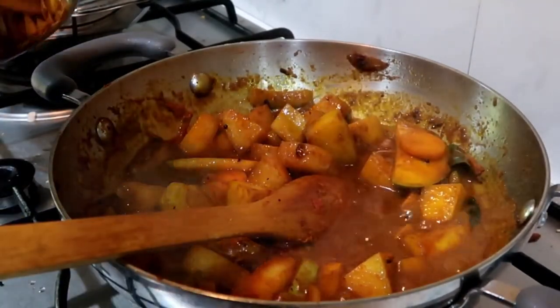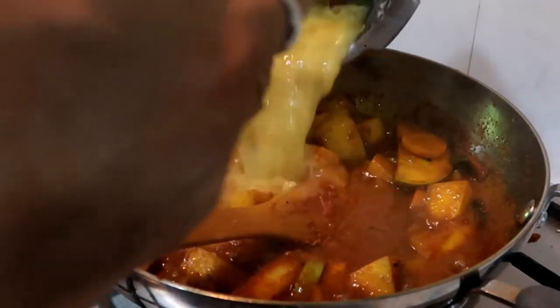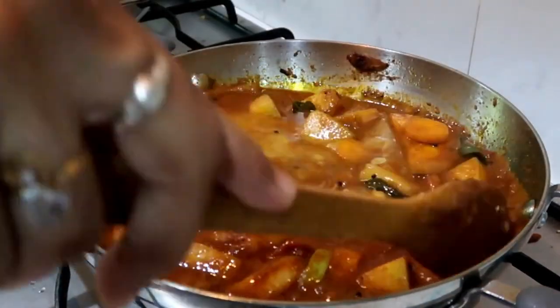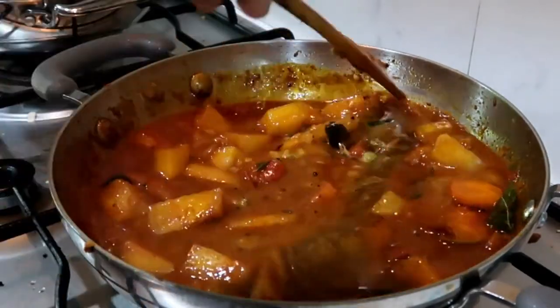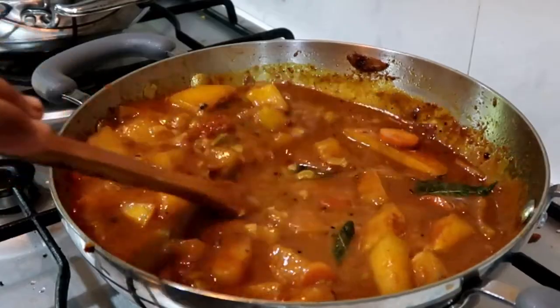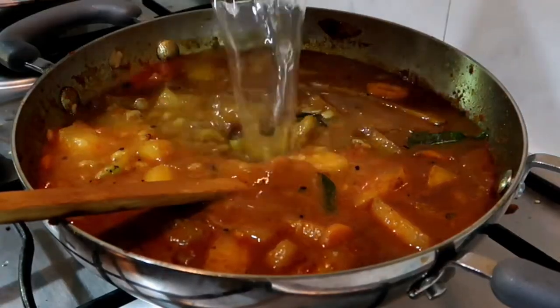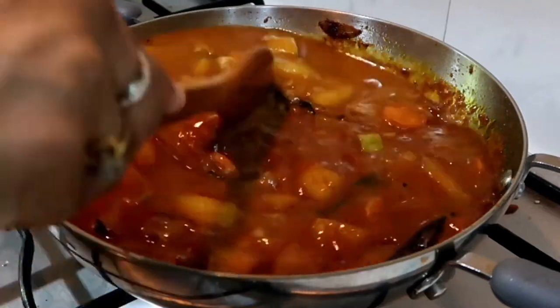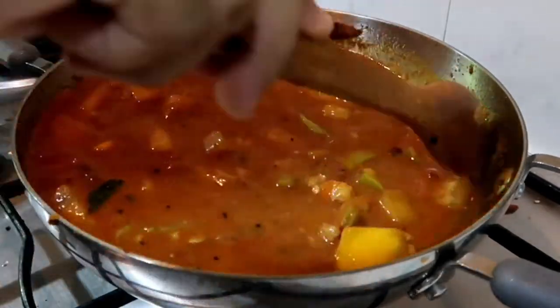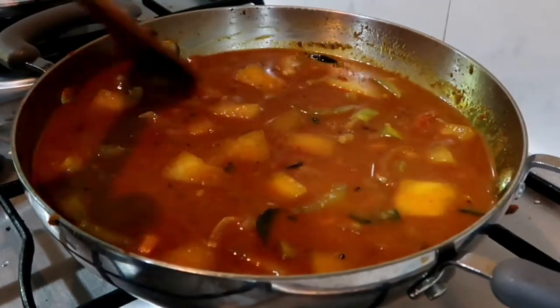Now we will add the sauce and mix it well. We will add some extra sauce. I will add some sauce and let's see how it's done.